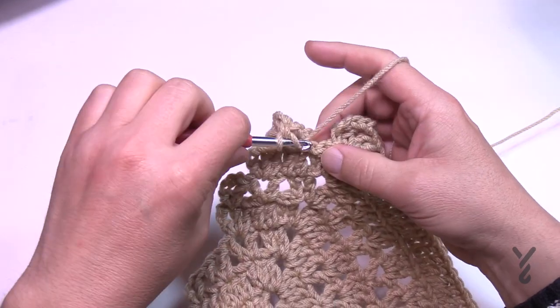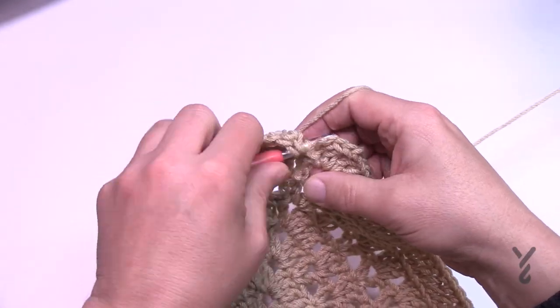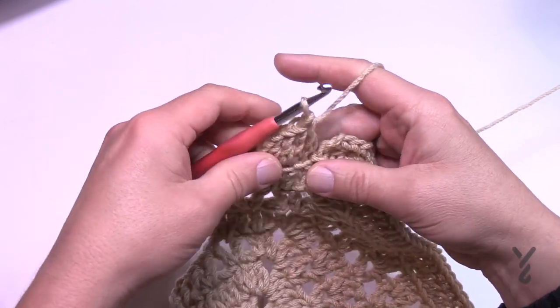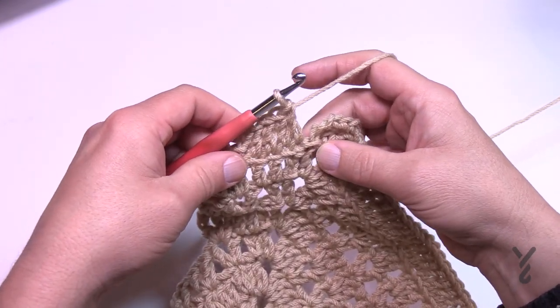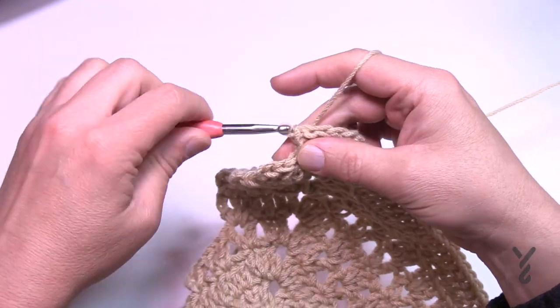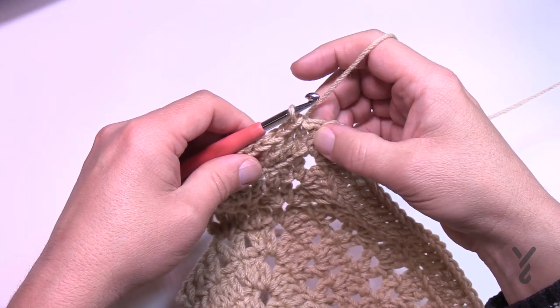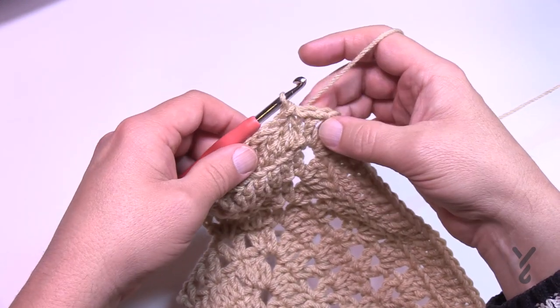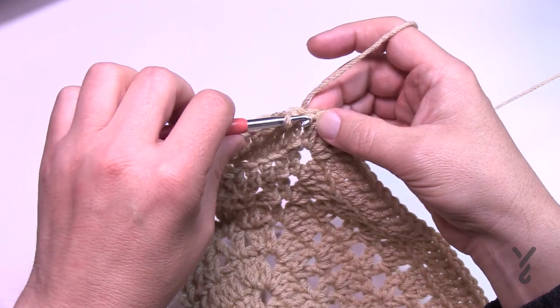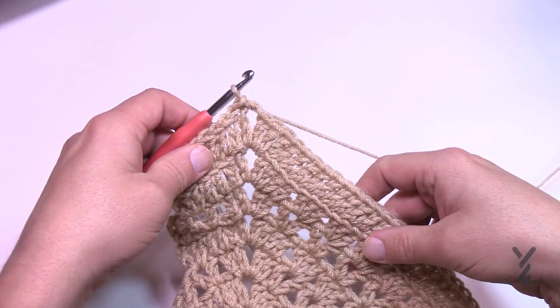Coming around on number 24, you're still doing your back loops as you approach the final corner. Make sure you get right into the very end, then slip stitch to the top of the chain three. We're moving on to round number 25. You can either end your color here and add a new one, or just slip stitch to the corner and let's begin round number 25.